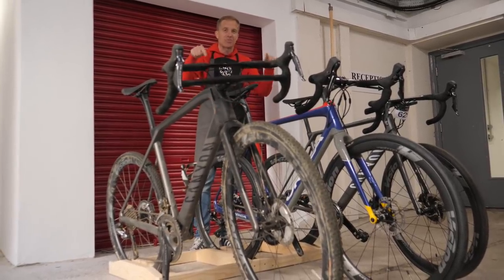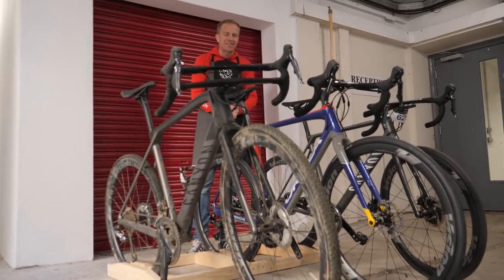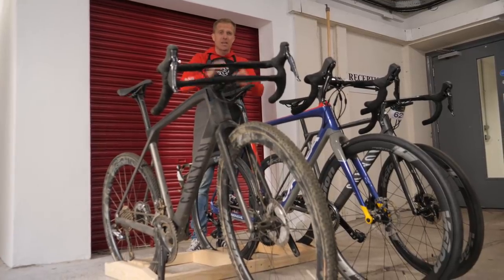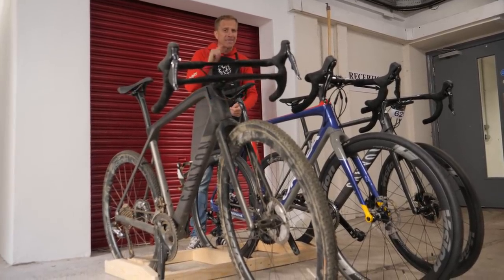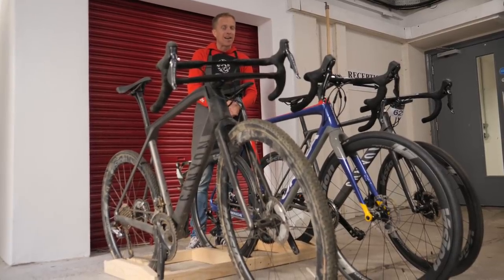Let me know what you think down in the comments section below, and also what you'd like me to make next. Don't forget to like and share this video with your friends and give it a big thumbs up. And now for another great video - this time Dan Lloyd making his very own chain whip. Yes, that's right - click just down here.